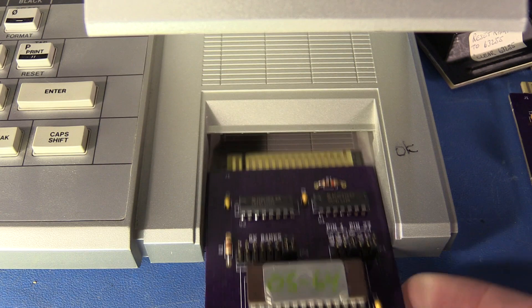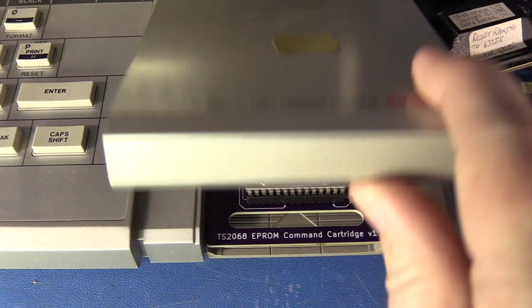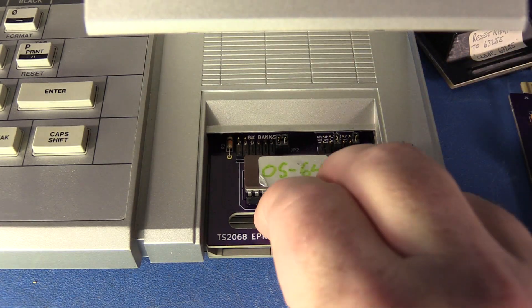The card fits into the slot very nicely, and the finger hole here makes it really easy to pull back out.